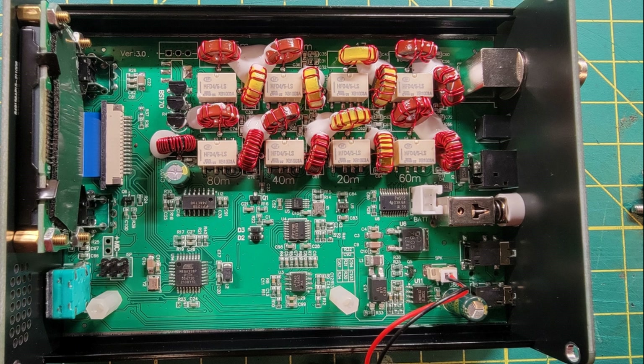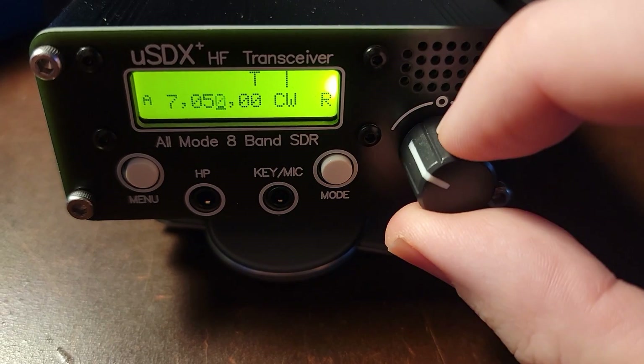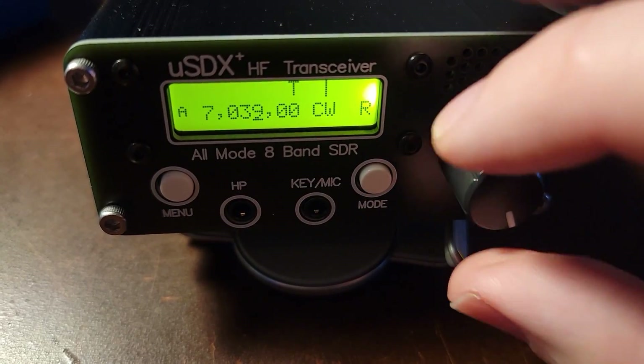One of my favorite features is that it is based on an Arduino processor — you can see the Arduino processor right here — and it also has the SI5351. This actually isn't a genuine SI5351 chip; that's part of the chip shortage stuff that's been going on. This is a well-known good replacement for it. As a result, you can change things. One thing I need to change is that when I turn the VFO knob, I have to turn it counterclockwise to go up in frequency and clockwise to go down.